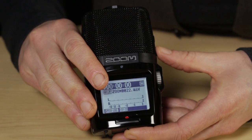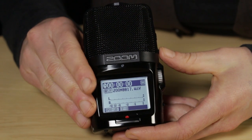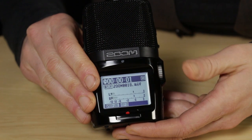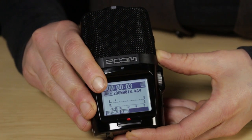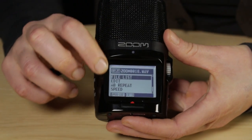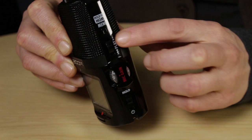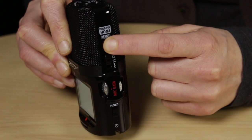If you want to skip through your clips, you can do that with the toggle function on the play button. Press in again to play a selected clip. If you press the menu button while in playback mode, you'll get to the playback menu. From there, you can adjust the speed and pitch of your recording, which is very useful if you're transcribing an interview. You can also do some basic editing on your clips. To get out of playback mode, press and hold the menu button to return to your home screen.